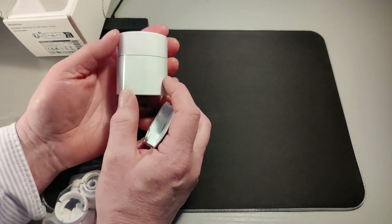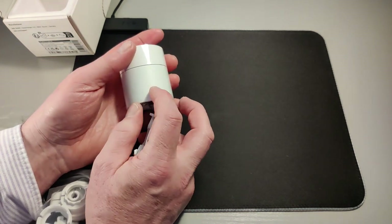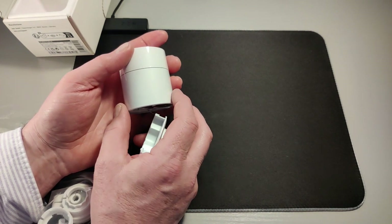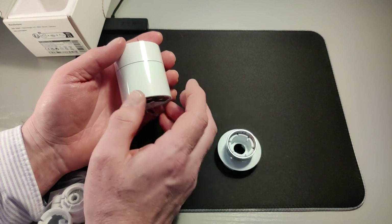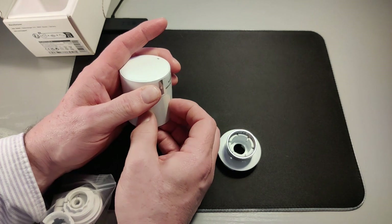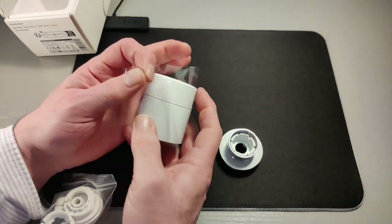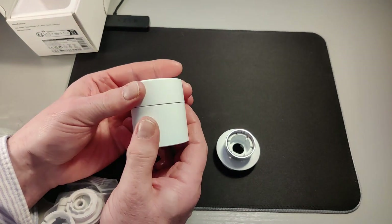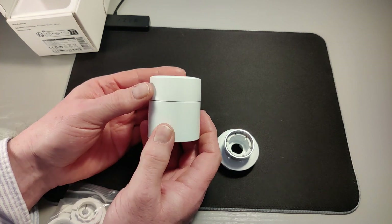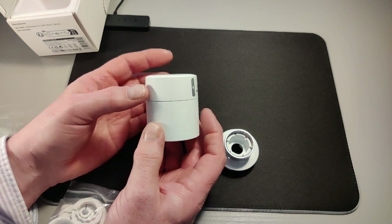There is a display somewhere on here that shows you the temperature the radiator is set at and the temperature in the room. Because of this tape — which I'm just going to take off — this part rotates. I don't know if you can hear it clicking away, but that part rotates, and that's how you can manually set the target temperature for the valve if you want to.